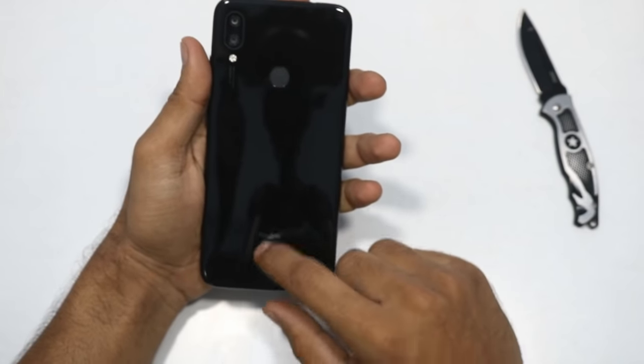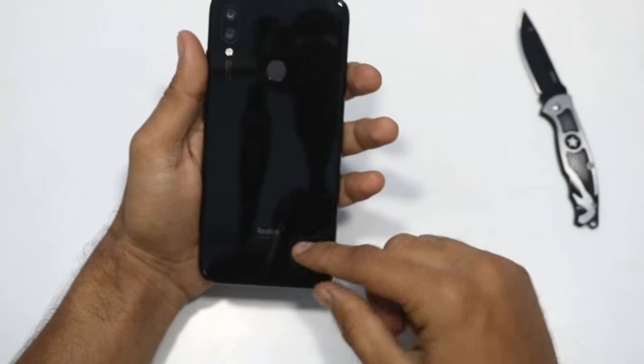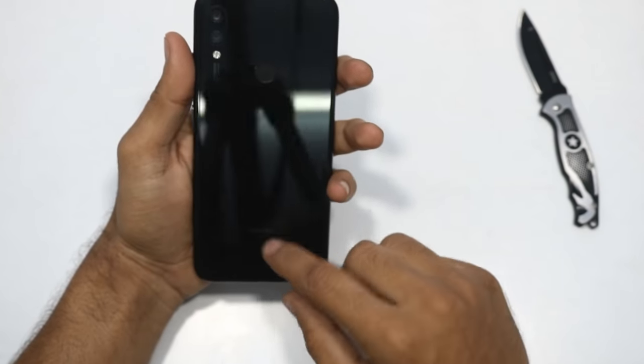On the back we have the Redmi branding. It has a Mi logo. Redmi is a separate sub-brand, and this is the first Redmi phone launched in India.